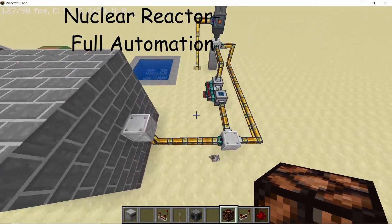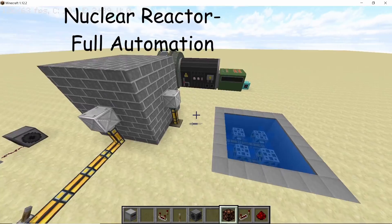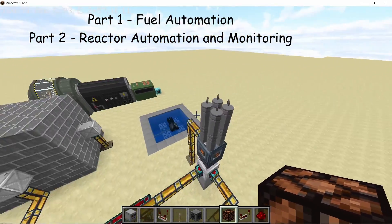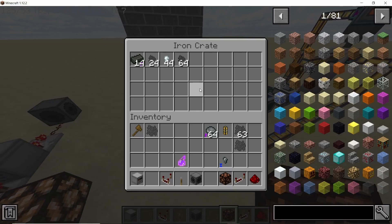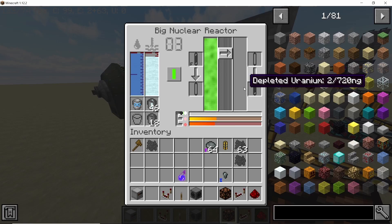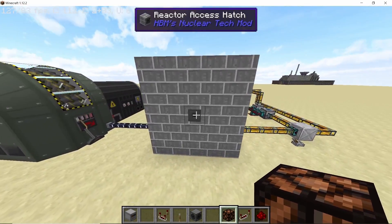In this video I'm going to teach you all how to completely automate your nuclear reactor in HBM's mod. This video is divided into two parts. Part 1 covers automating fuel insertion, waste extraction, waste processing, and some other stuff. Part 2 covers making a siren system that goes off when the temperature reaches a certain threshold and also automatically shutting down your reactor before it can melt down.